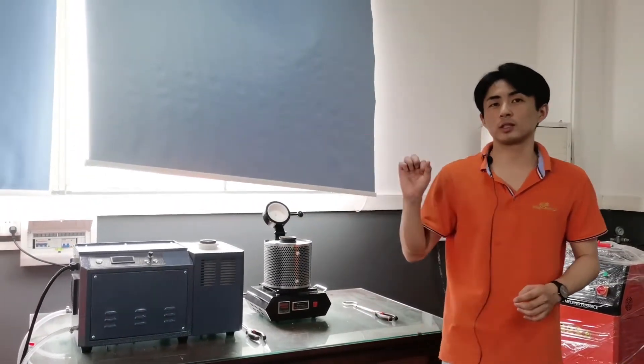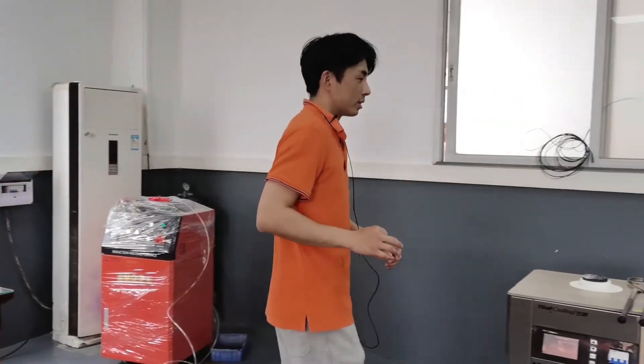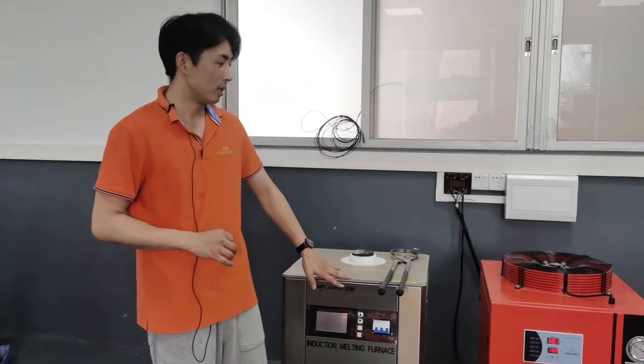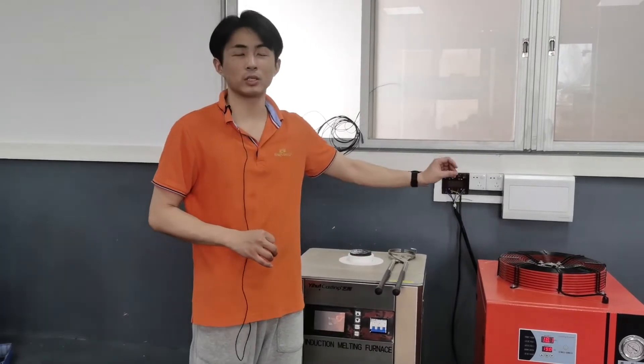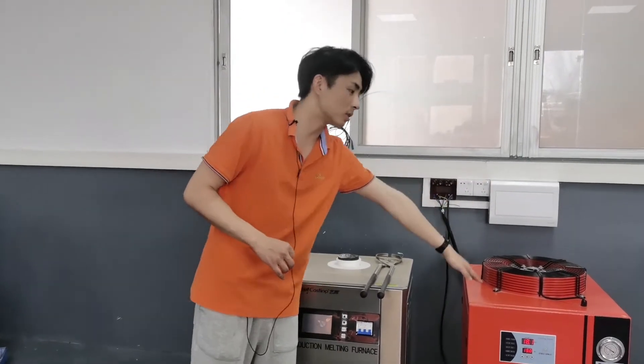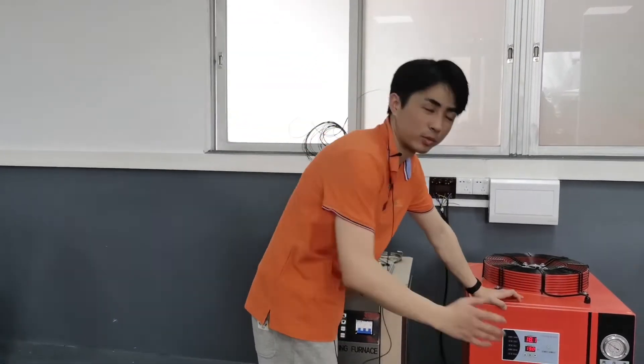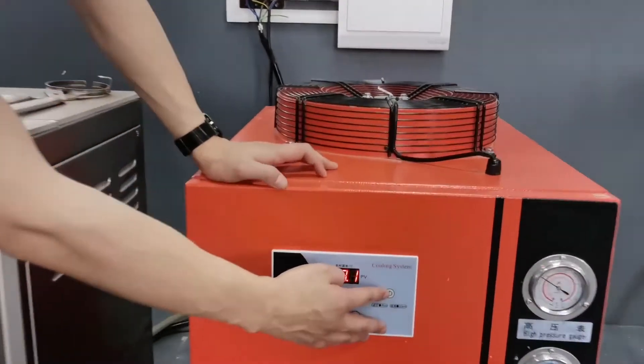Today we will demonstrate the three types for you. First we turn to the bigger one, the DSP power melting furnace. This machine needs to match the water chiller — this orange one is the water chiller. For using this machine, at first we need to start the water chiller.